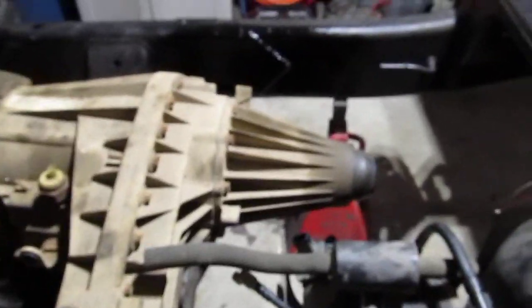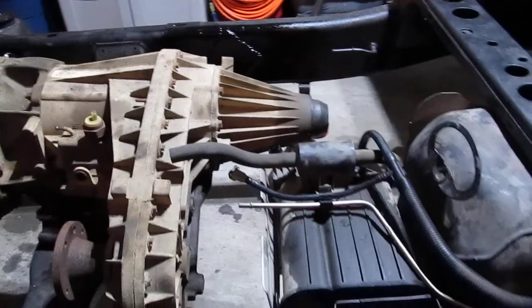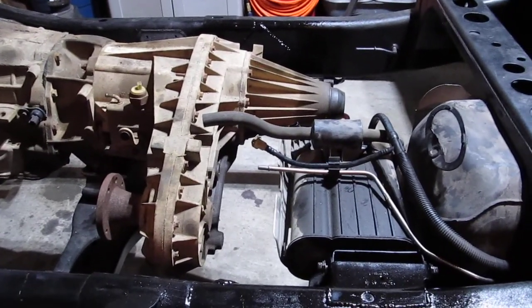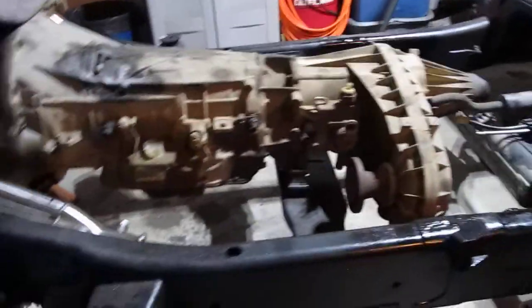I measured the drive shaft to shorten it. I still have to get that to the drive shaft shop to get that taken care of. I was going to put the front drive shaft back in but I found I had a bad U-joint in there, so I'm going to hold off on that.